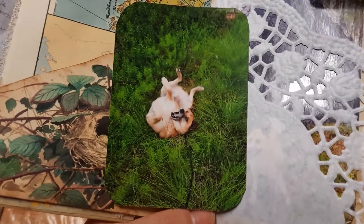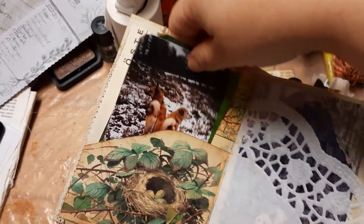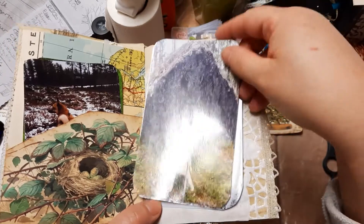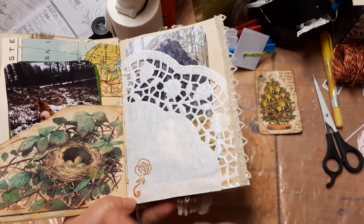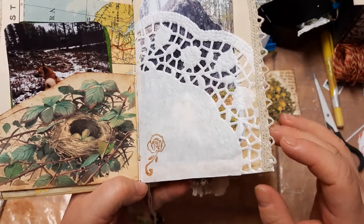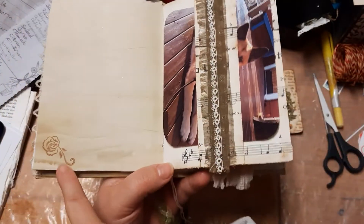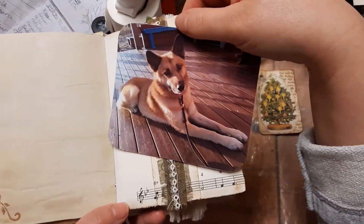That one's a cute one, right? Arrow is still alive by the way. He's getting a bit more tired but he doesn't hurt. He sleeps a bit more but still has a great appetite and still wants to play when they're outside. Here's a pocket, and I try with every one I do to get a theme that goes through it all. With this one it's that stamp, so I try to put that stamp everywhere, and I left room for writing.